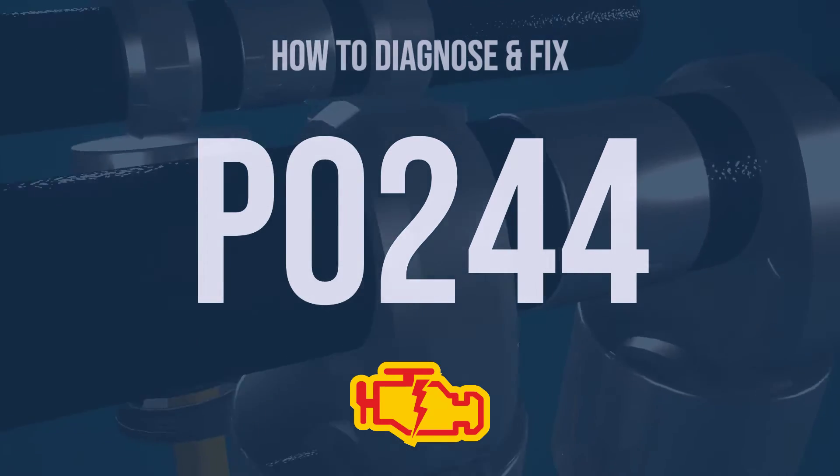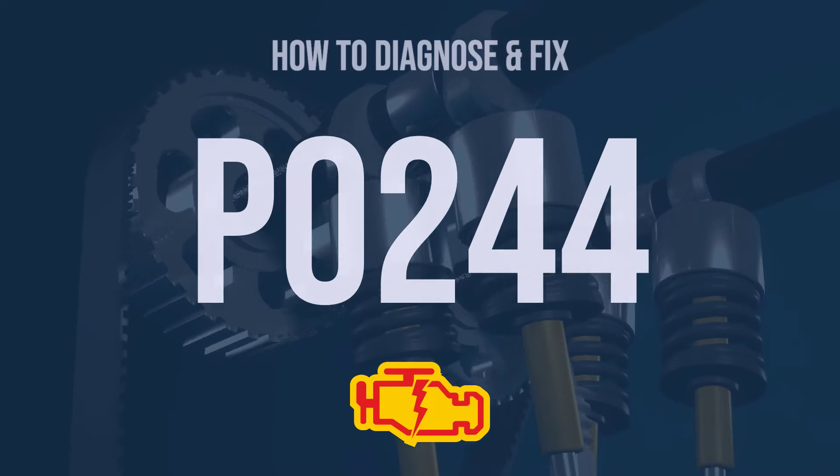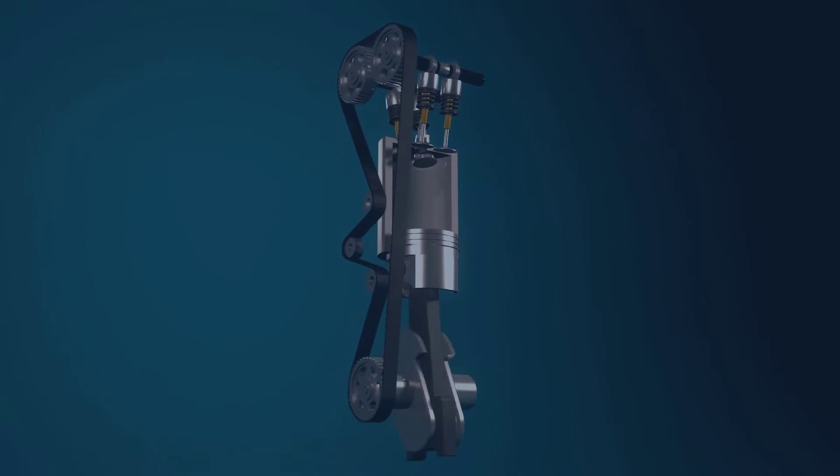Hi, I'm Eric, an automotive technician with 15 years of experience. This video is going to explain the meaning of this error code, and show you how to diagnose and fix it.